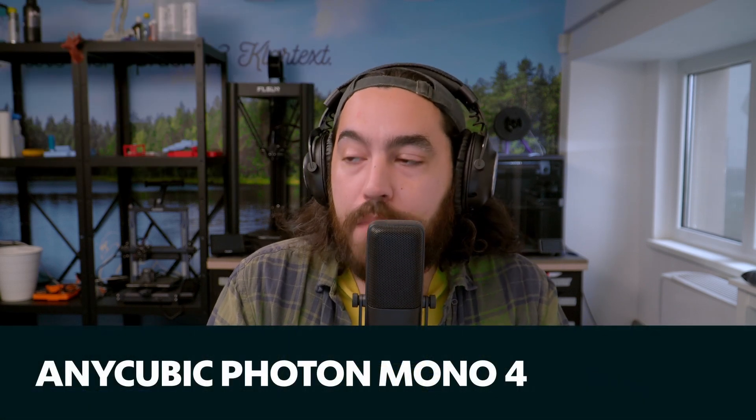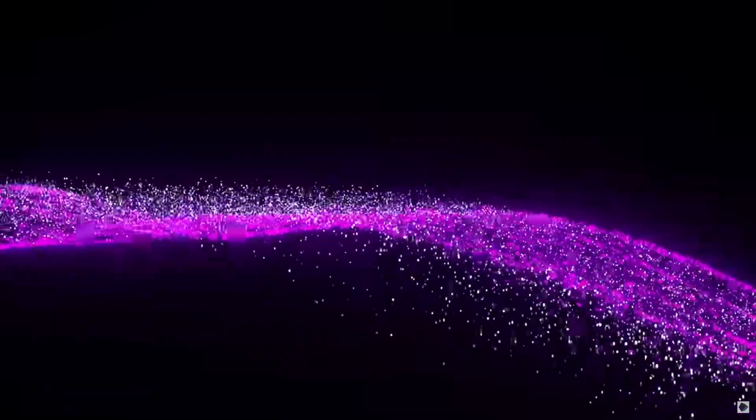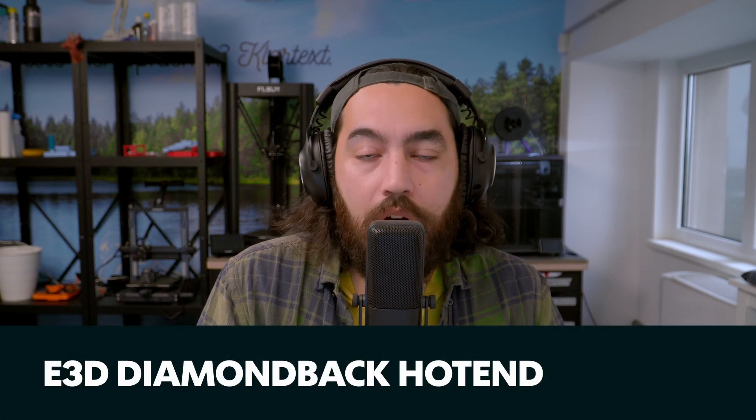Next up is the new Anycubic Photon Mono 4, a compact MSLA printer with 10K resolution. The small build area and high-resolution LCD give you a 17 by 17 micrometer pixel size. It has all the usual accoutrements — self-check, resin detection, failed print detection. There's nothing exceptionally revolutionary about this printer, but when you combine the 17-micrometer pixel size with the price of only 189 euro, it becomes interesting. For anyone looking to dip their toes into resin printing, this might be right up your alley.